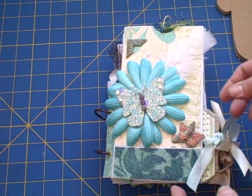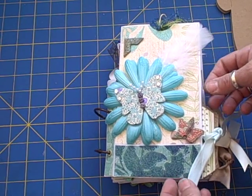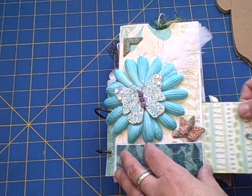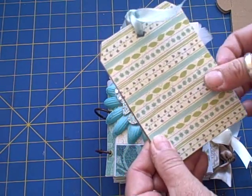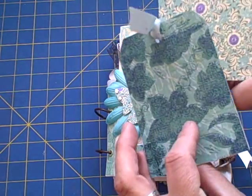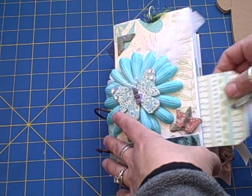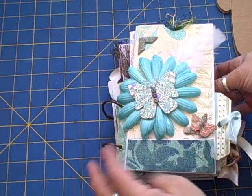I have a lot of pictures to go in here and quite a bit of journaling, so I didn't want to overdo it with the bulkiness. The tags are plain and so are the photo mats, and I just decorated the pages themselves.